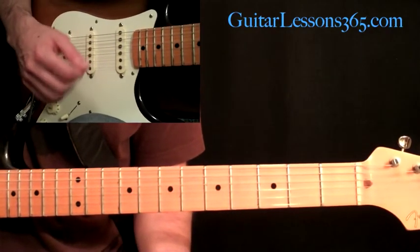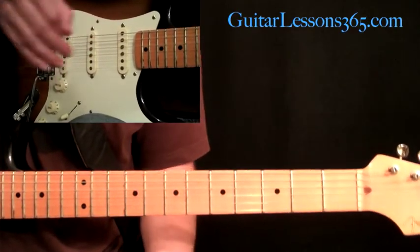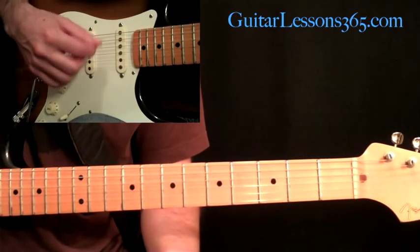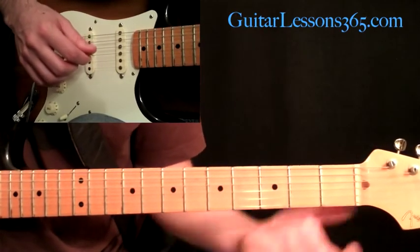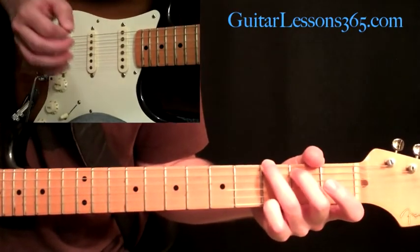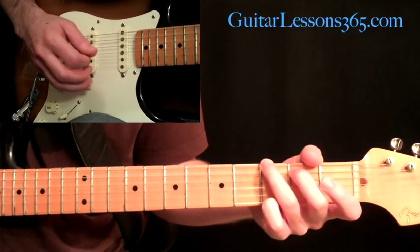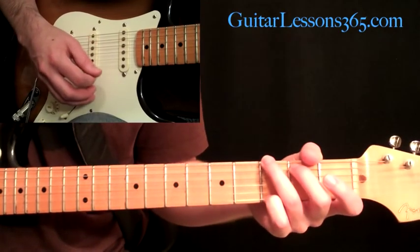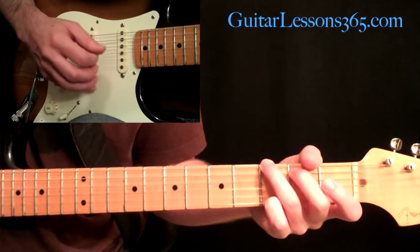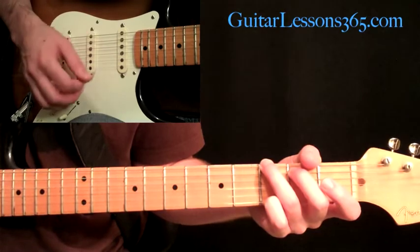Now let's take a look at what's going on in the right hand, because that's really the intricate part here. There are multiple guitars playing, but we're breaking it down to where we can all play it on one guitar. We're going to start with a strum of the G, then the picking pattern. We're going to start with the first string — upstroke, then upstroke on the second, then downstroke on the third. I like to pick a downstroke on the third so it takes me back to the first string and keeps everything economical.